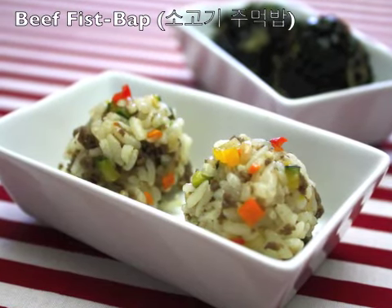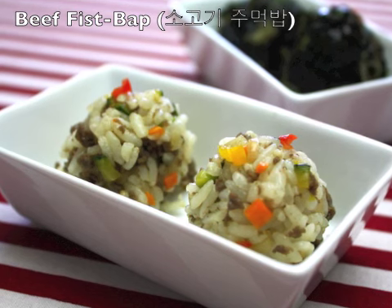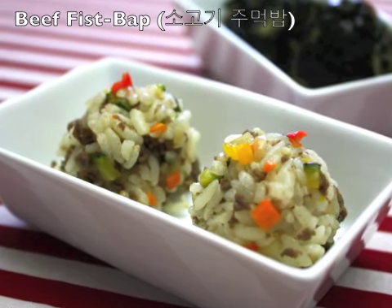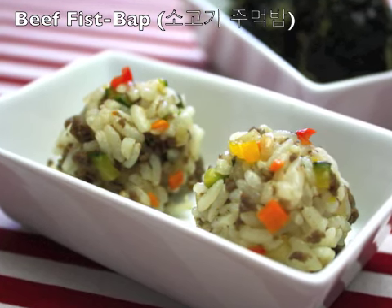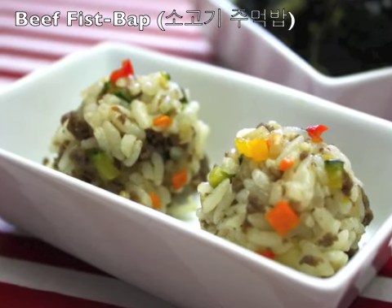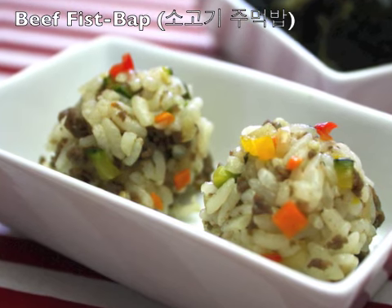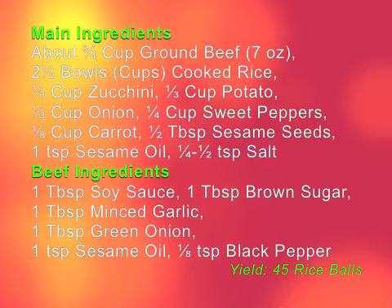Hi everyone, today I will make beef fist rice — sogogi jumeokbap in Korean. The reason why it has that funny name is that this bowl-shaped rice looks like the shape of a fist. When you do not have much to eat, just mix some rice with a few other ingredients to make a feast rice and eat it as a meal. It would be very good in your lunch box with a few other side dishes and fruits. Try this someday.